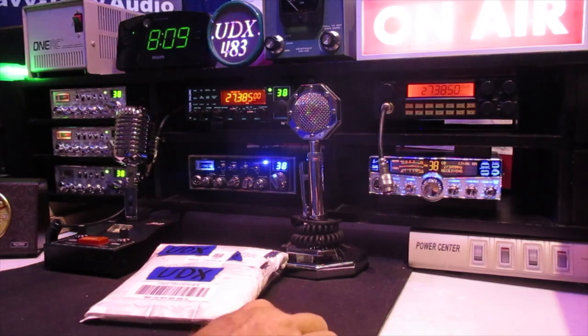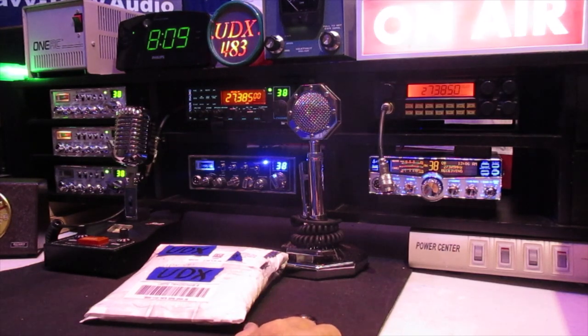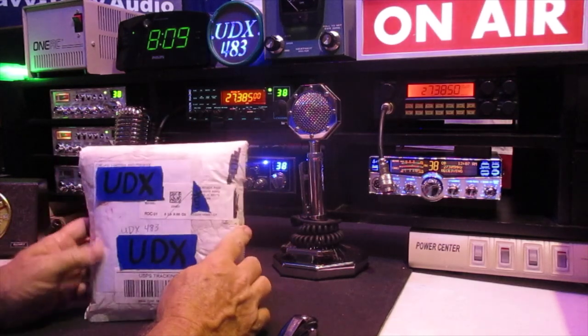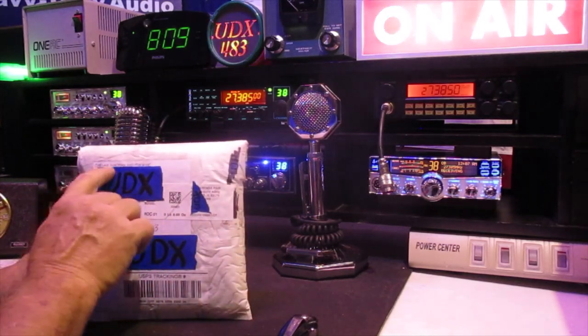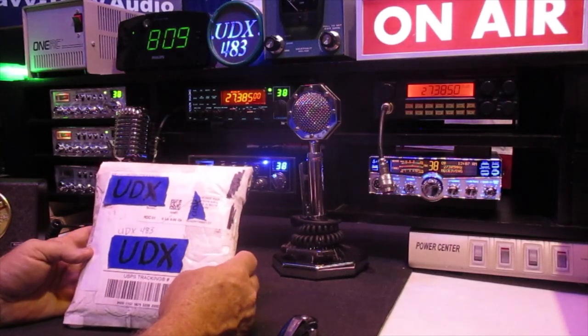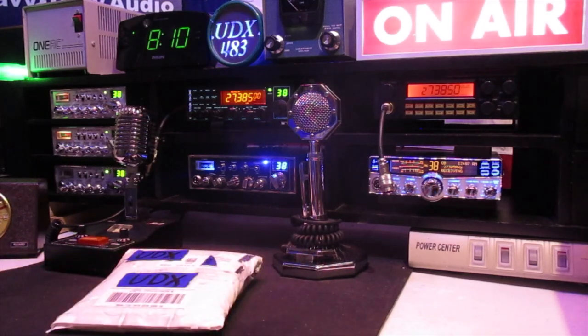Hey everybody, we're back! We've got another package and I'm excited to see what we've got. We have another package from Mr. Ken Carlock of Carlock Farms livestock and machine. I'm really curious as to what we got, I'm really excited.